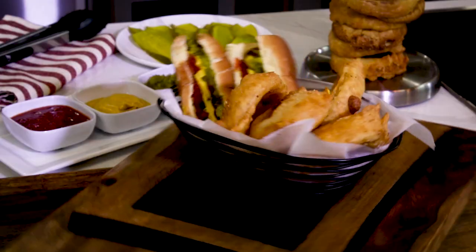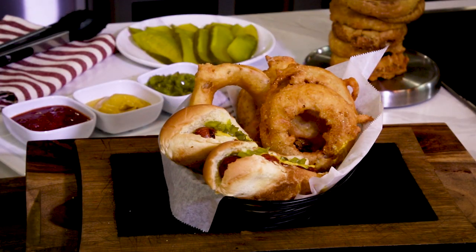Hi, it's Jandy Autry. Great things are happening in the One Minute Kitchen. Deep-fried onion rings and grilled hot dogs.